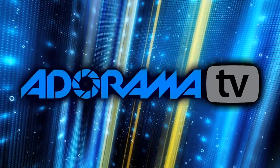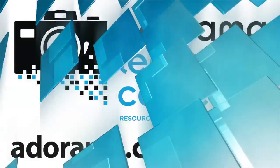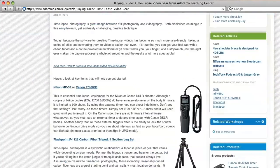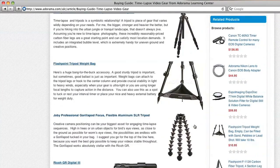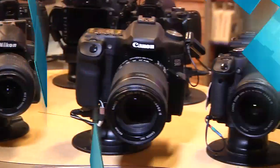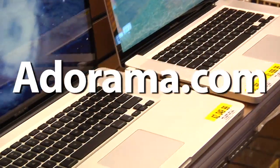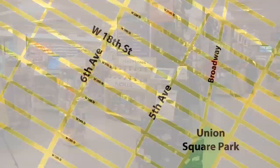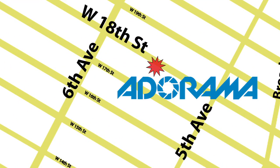This episode is brought to you by Adorama TV. Visit the Adorama Learning Center where you'll find photography tips and techniques, links to the gear used in this episode, and related videos. For all the latest photography, video, and computer gear, visit adorama.com. And the next time you're in New York City, visit our store, located on 18th Street between 5th and 6th Avenue.